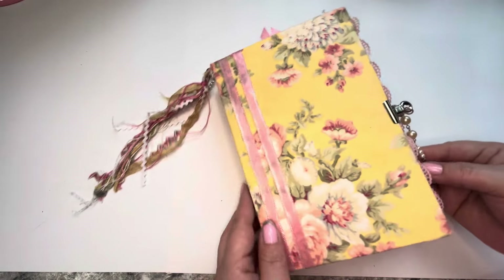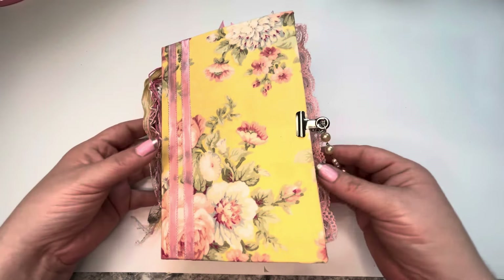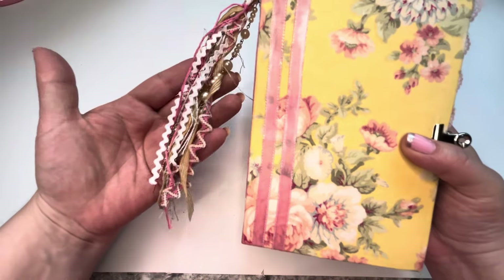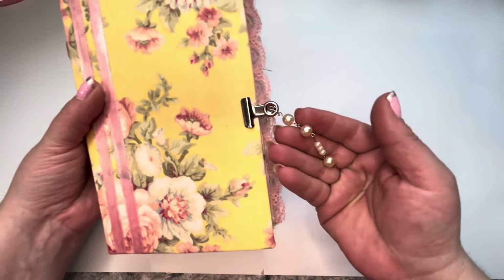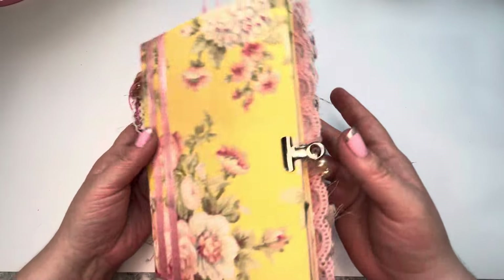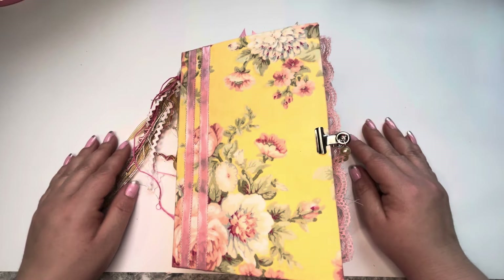Pretty little pearls hanging down the end. I sure do hope you enjoyed looking through my new journal with me. If you were inspired in any way, please like and subscribe to my channel — we do this kind of stuff all the time. We'll see you next time. Bye.